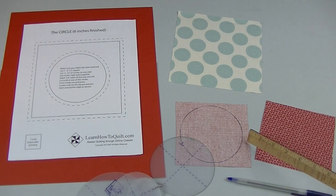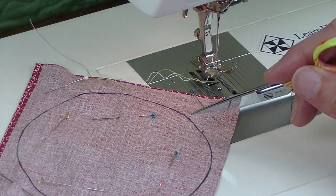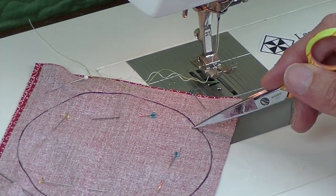I used a pen so you can see — you might want to use a marking pencil. Put right sides together and pin. What's nice about this technique is that you don't have to deal with any seam allowances. This circle that you draw is the size that you'll end up with.